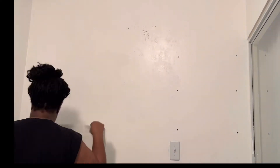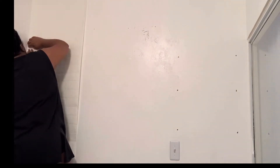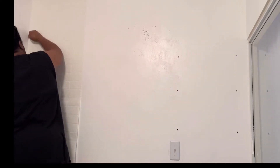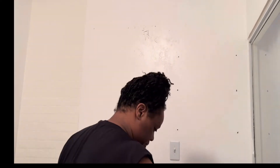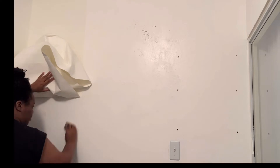You can either put the adhesive on the wall or on the actual back of the wallpaper. I find putting it on the wall gives me a lot more control and the wallpaper isn't sticking all over the place — that's just the technique I use. Whatever works for you works for you; I don't want to say there's a particular way you have to hang wallpaper. But yeah, this works for me perfectly fine.